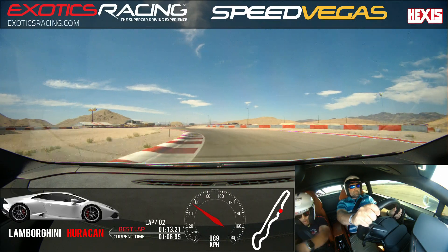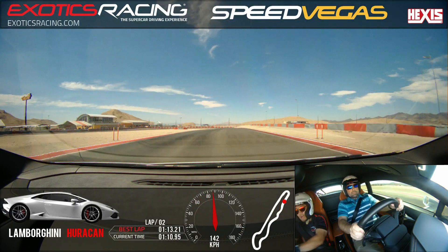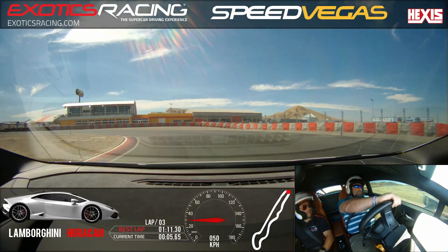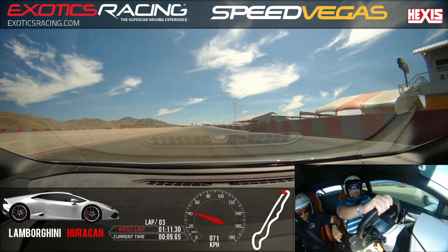In three, two, one. Full throttle. Go for it. All the way down. Brake. Straight. Brake harder. Look left first. And turn left slowly. Light throttle again. A little bit more. Look ahead. Exit wider. Full throttle. Go for it. Come back over left again. So, good.